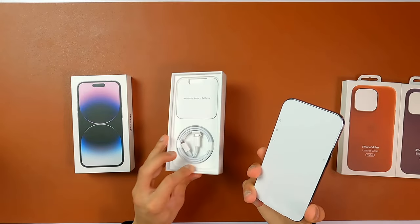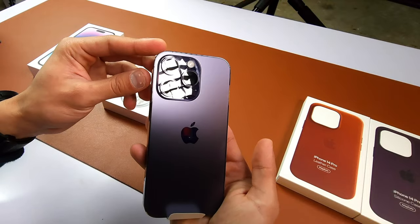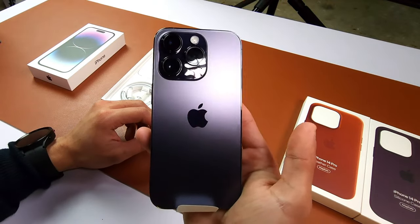I never had that experience of unboxing an iPhone. The old ones were like nice and thick, but now it comes without the charger — it just comes with the USB-C cable. There we go. Deep purple. The new color.